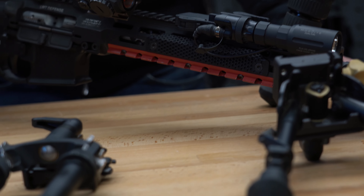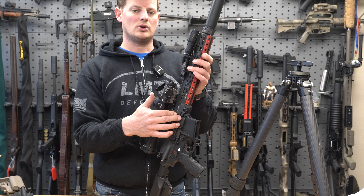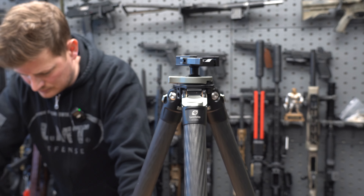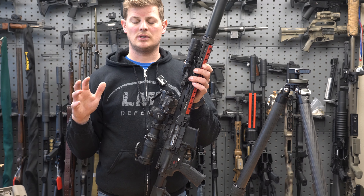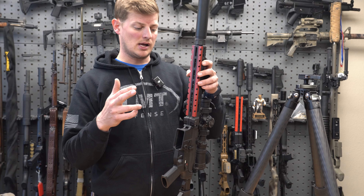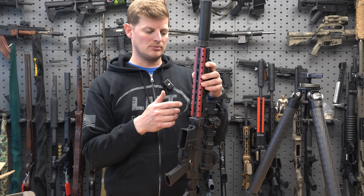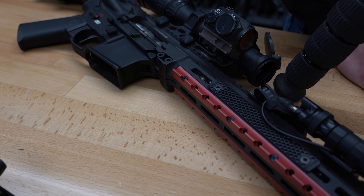One other benefit of this system, which I developed for LMT rails specifically, is the M-lock slots on the bottom stay open. So say you're not out in the field hunting, you're not shooting off a bipod or tripod — you still have the ability, without removing your ARCA, to attach accessories to the bottom M-lock slots. So here we have a hand stop you can still mount on and take off, or something like maybe a barricade stop you want to put on the rail. Slots are still available, you can still use them.